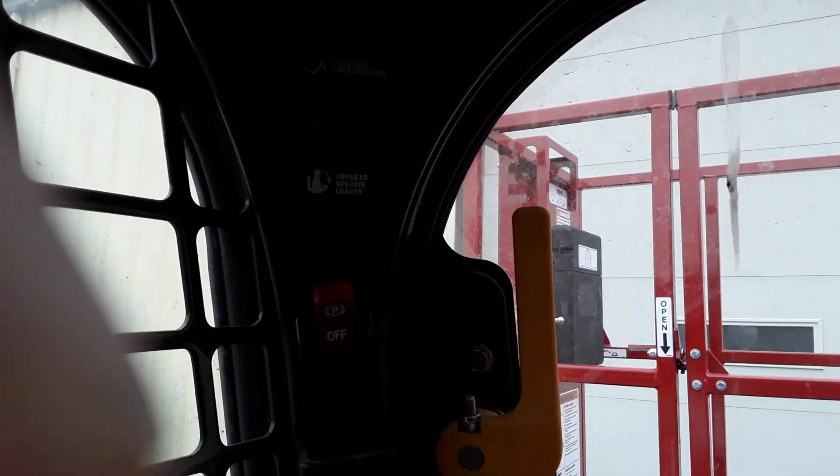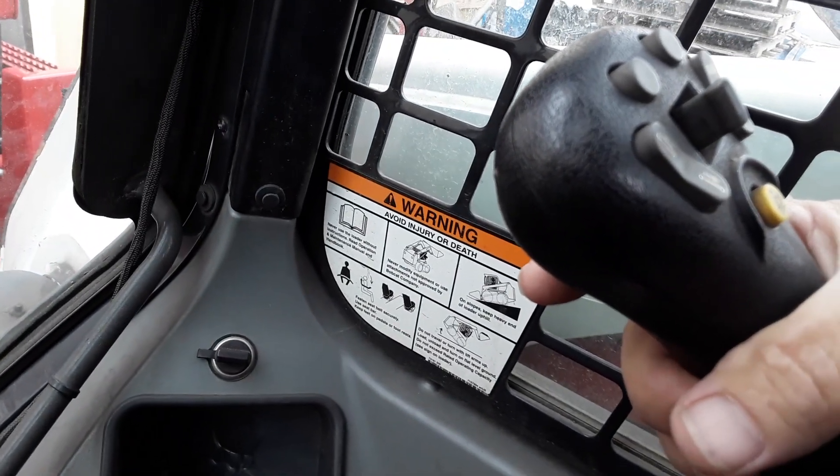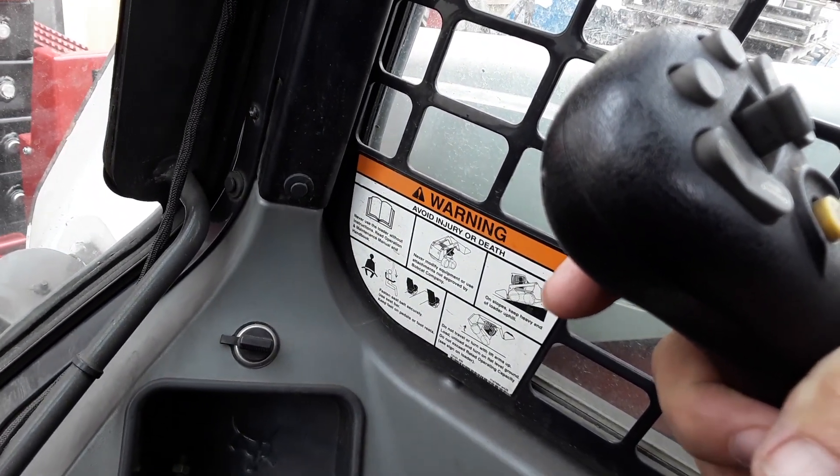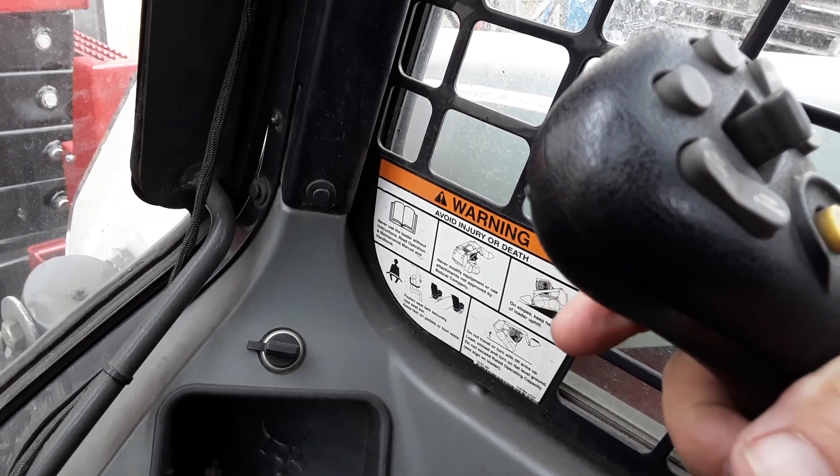I only have to hit the button once, so there's one green light showing. Then I would come down, and on my right-hand joystick, the trigger button on the back side — I would hit that and go from there.